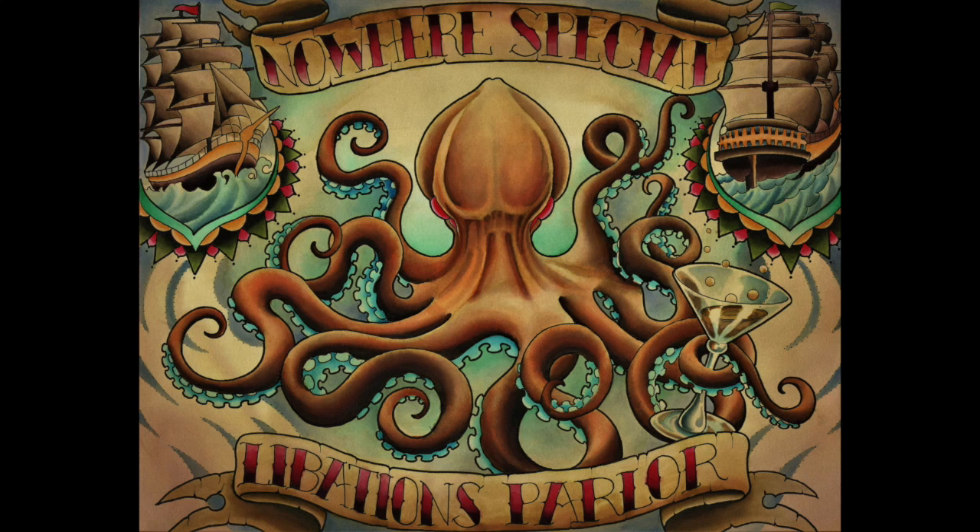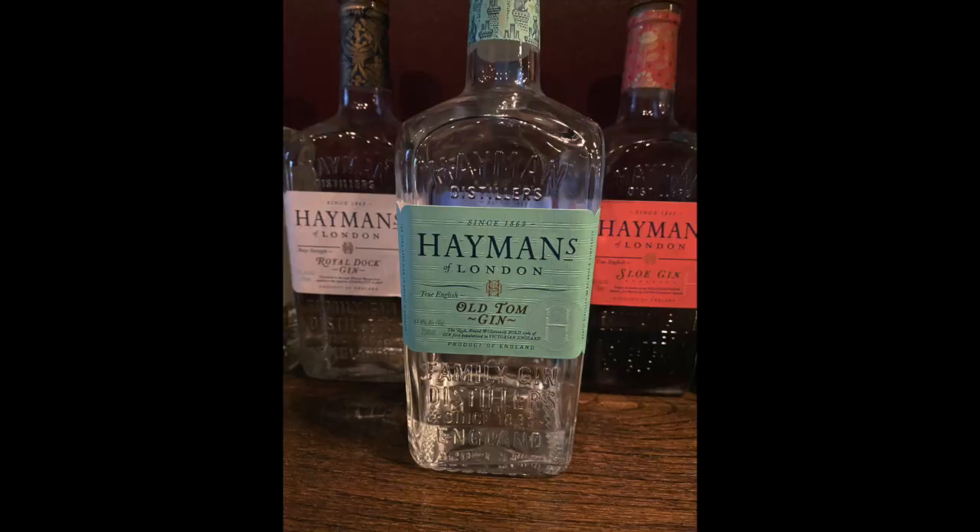Hey folks, Luke at Nowhere Special. We are hitting up gin again. We're doing the Hayman's line and I'm gonna start with the Old Tom gin because that's kind of what gin was back in the day.